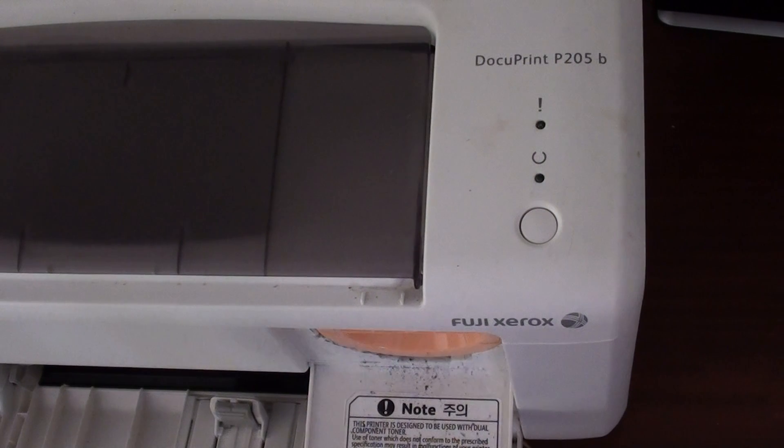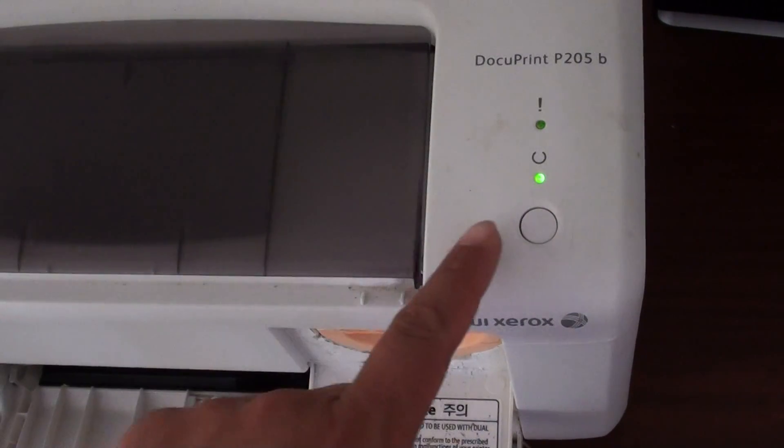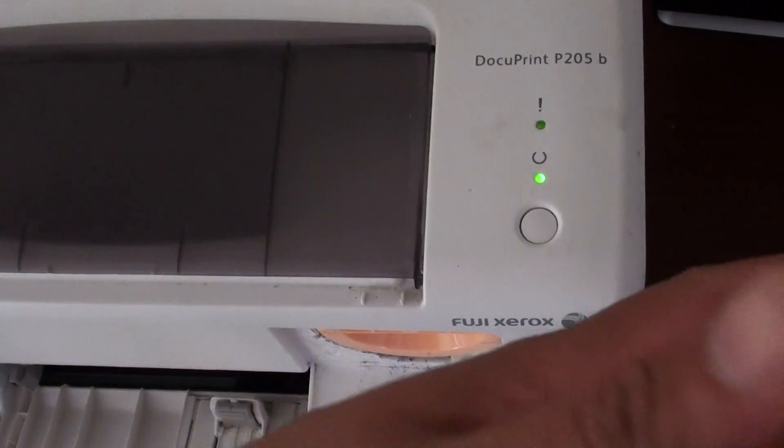You can see my printer started working again. The orange light has gone away. In this case, my ink cartridge had been running low.